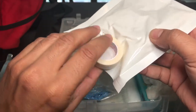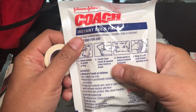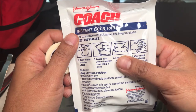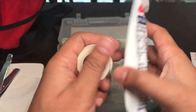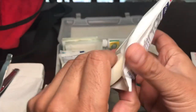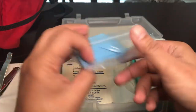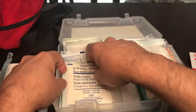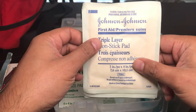Next is an ice pack — one of those you bump with your fist to break a chemical inside, causing a reaction that turns it cold. Good for bruises or sprains. Then medical tape, which you use to tape gauze in place.